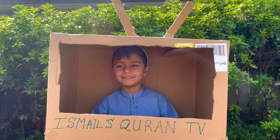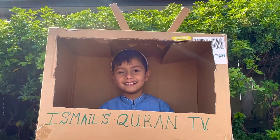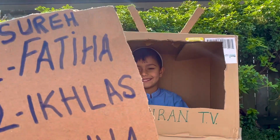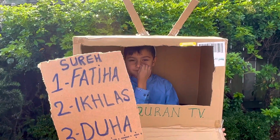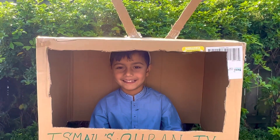Assalamu alaikum, welcome to Small Quran. So we have a remote, and we are going to press 1 for Surah Al-Fatiha (Alhamdulillah).